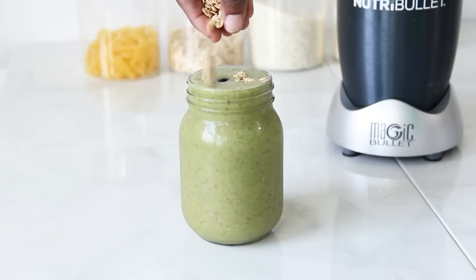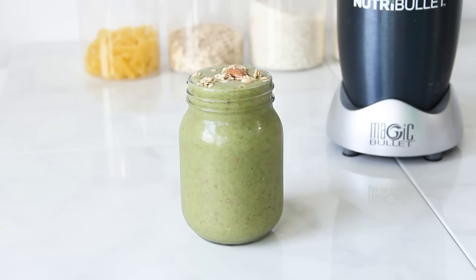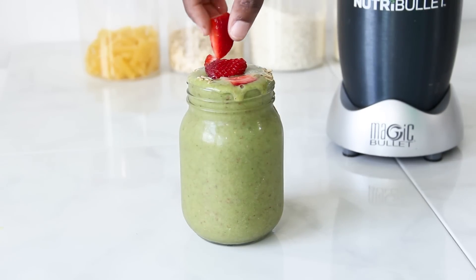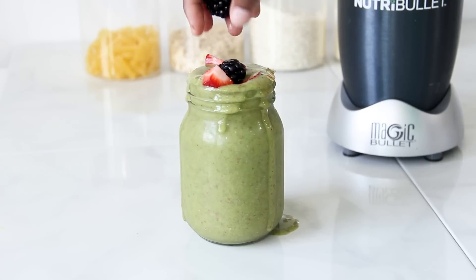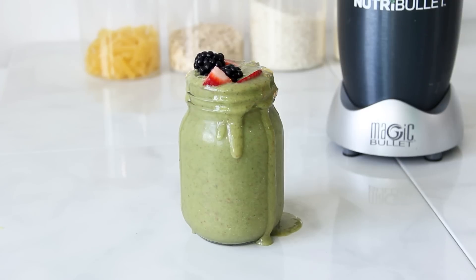Then I'm going to add in a few chips of granola and a few extra pieces of strawberries for that extra kick while drinking the smoothie, and then I'm also going to add in a few blackberries, and it should look something like this.